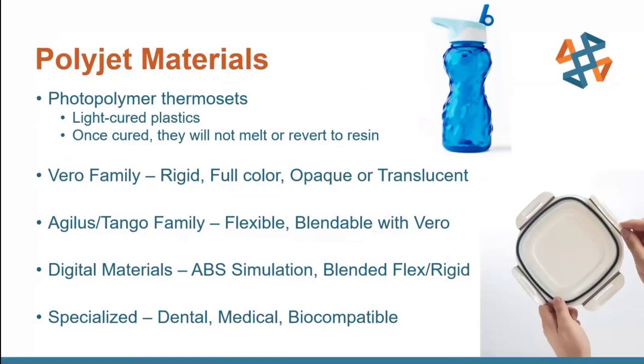Then we have the Agilis and Tango family. These are flexible rubber-like materials that start at a Shore value of 30 — very, very soft — but they're also blendable with Vero, the rigid materials, so you can get different stiffnesses as well as different colors. For example, you can mix a white Agilis with a blue Vero and get a nice light blue finish. There are also digital materials that are essentially blended materials with two components, which are a little more specialized.